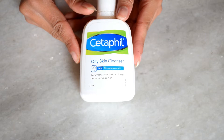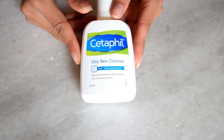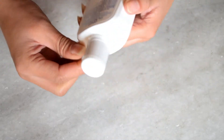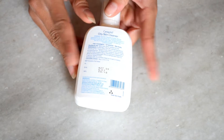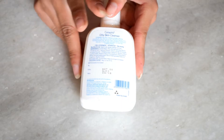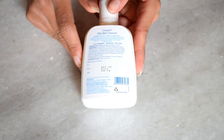The first benefit of this cleanser is that it is ideal for daily use. It is also very ideal for those who suffer from oily, acne-prone, and blemished skin. Its MRP is ₹427 but I got 10% off, so its price came to ₹384, and its net quantity is 125 ml.